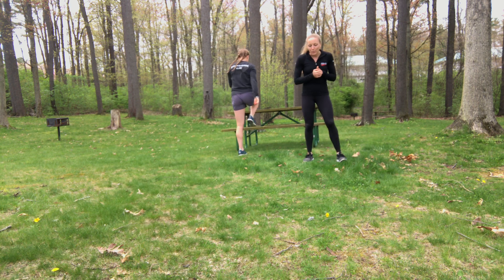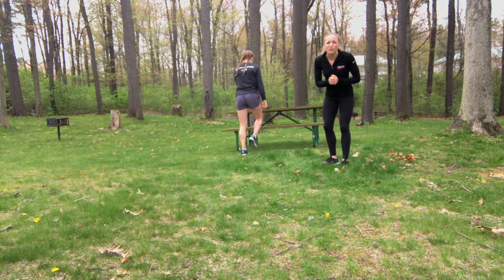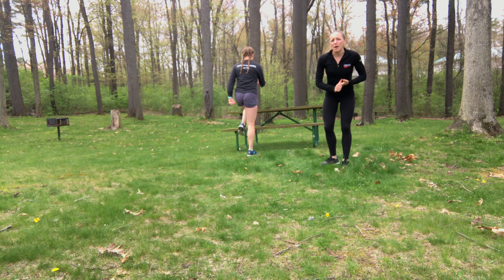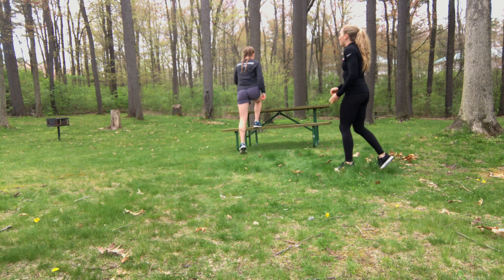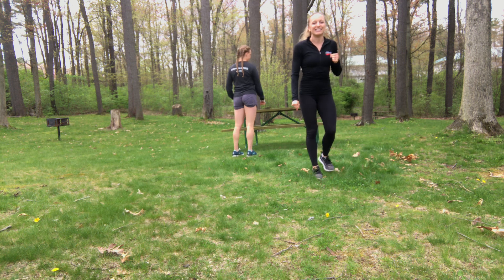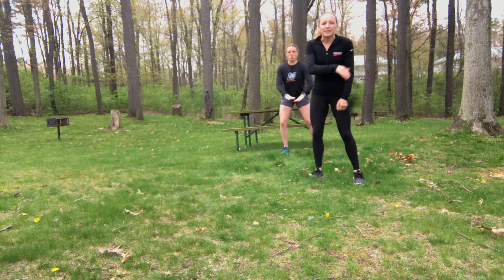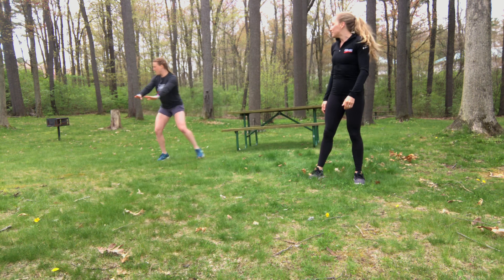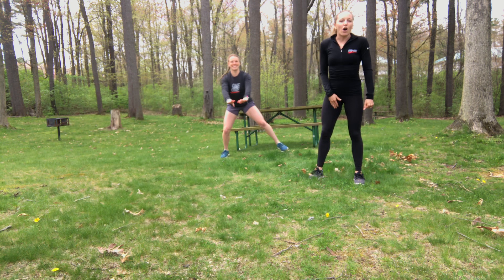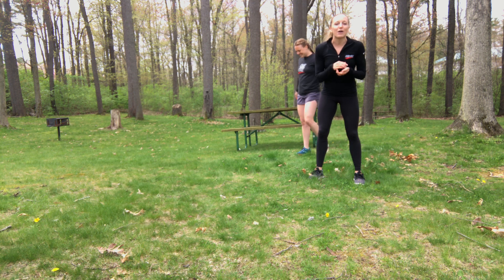Next is a step up — 10 on each leg. Find a bench, a picnic table, or a step if you're outside. Go all the way to the top and back down, then switch sides. Last is side shuffles using that same lane from the warm-up — shuffling all the way down and all the way back. Repeat that round as many times as you can in 10 minutes.